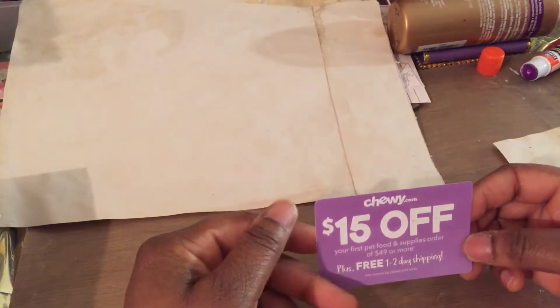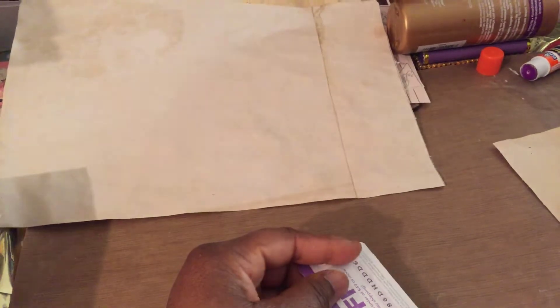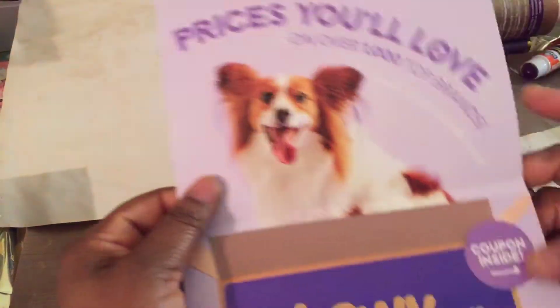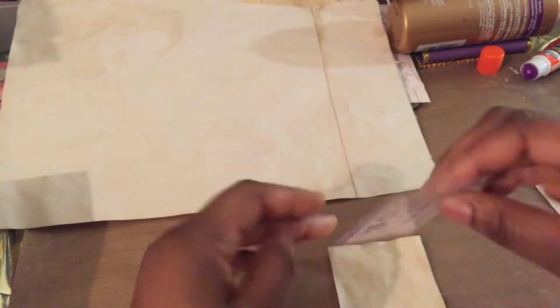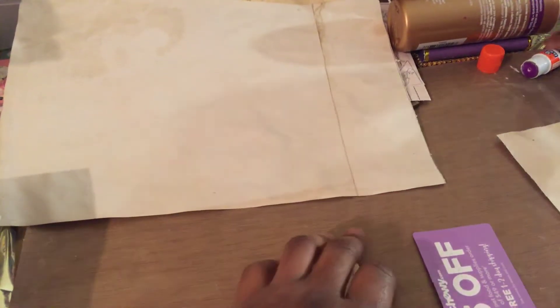I have this Chewy 15-off card that came in the mail — some of that junk mail we get. Chewy likes to send me lots of stuff that I don't order from them, but inside was this card. I've taken it out and I will also use it, covering it with some of the coffee dyed paper, turning it into a nice writing space.